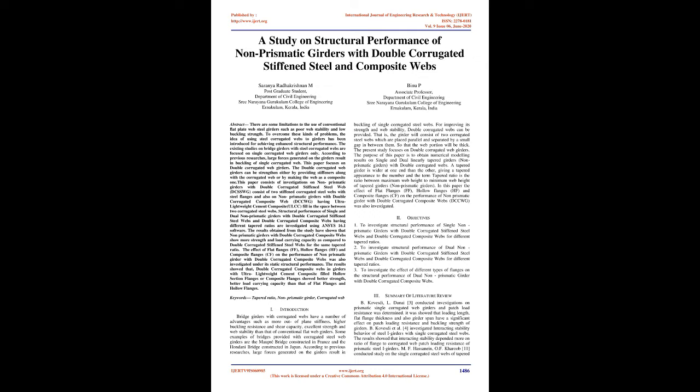Keywords: Tapered Ratio, Non-Prismatic Girder, Corrugated Web. Introduction: Bridge girders with corrugated webs have a number of advantages such as more out-of-plane stiffness, higher buckling resistance and shear capacity, excellent strength, and web stability compared to conventional flat web girders.